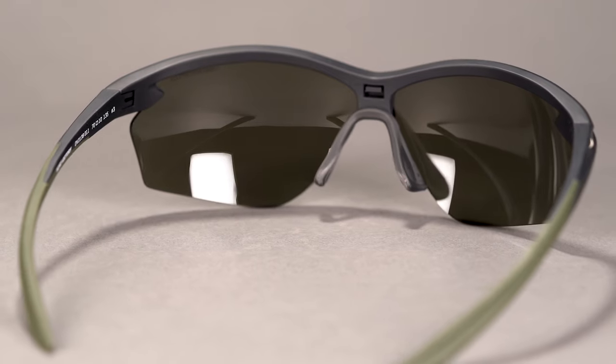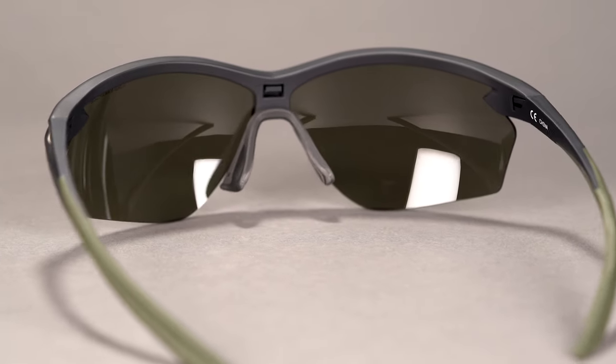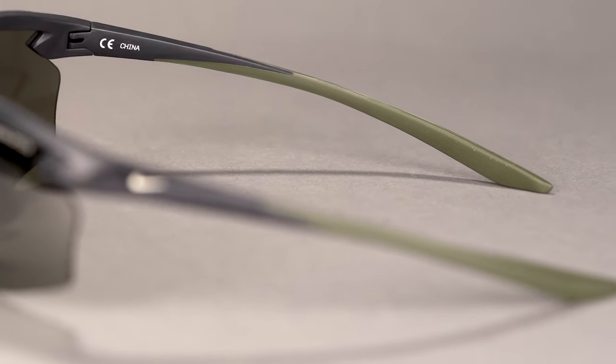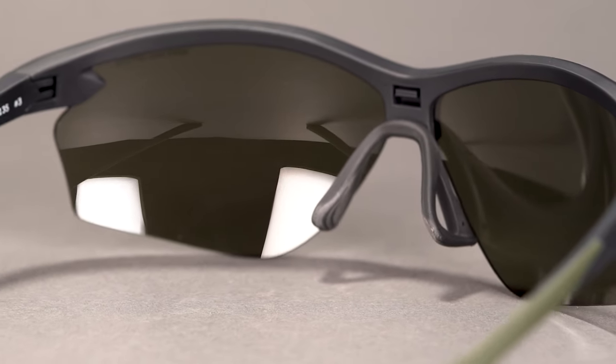The contoured fit blocks sun from all angles and gives you a wide field of view so you can stay focused on winning the game. Then when the adrenaline starts pumping, rubber nose pads and temple tips will help to keep your frames locked in place even when you start to break a sweat. An integrated ventilation system further encourages airflow and keeps your lenses fog-free.